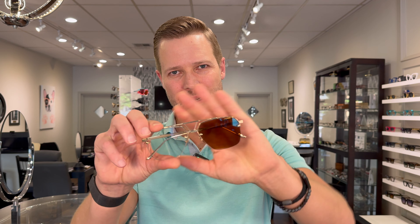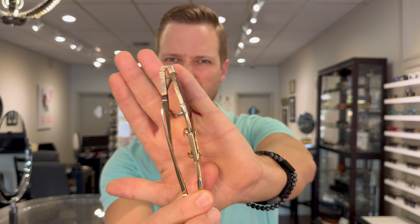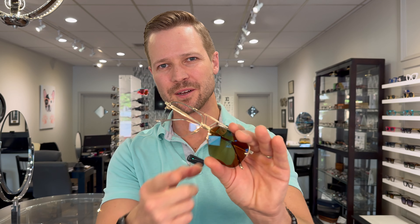Have you ever seen a semi-rimless aviator with vintage inspiration and beautiful detail work like this? Today I'm talking about luxury brand Leisure Society eyewear, the Presidio frame, and the custom Transitions Extra-Active ground lenses that I made for this beautiful 24-karat gold-plated frame.